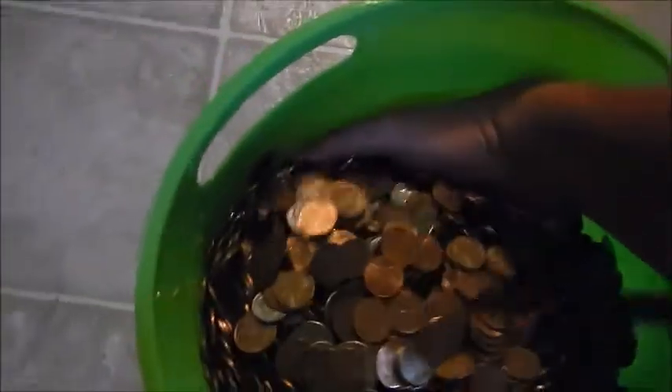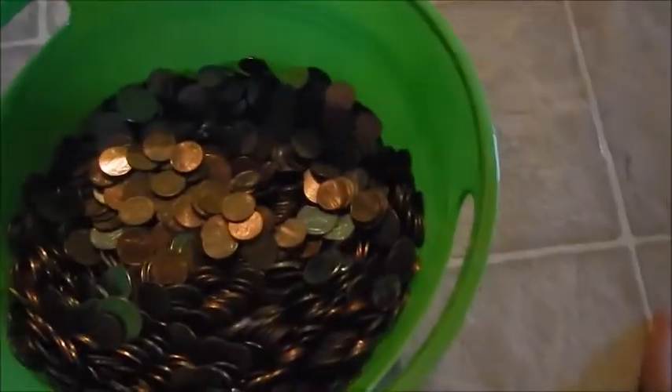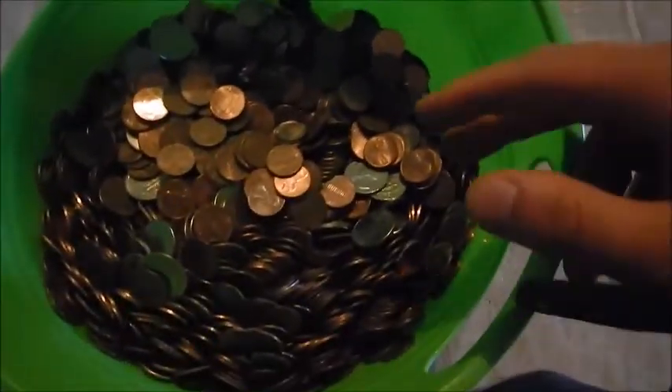Anyway, I've probably got about 8,000 copper pennies other than this batch. Not all of these are copper pennies, but there's probably at least a thousand in here. So let's see how much it weighs.